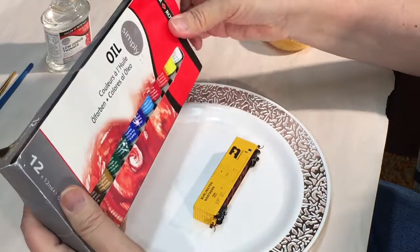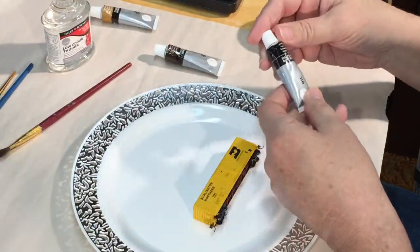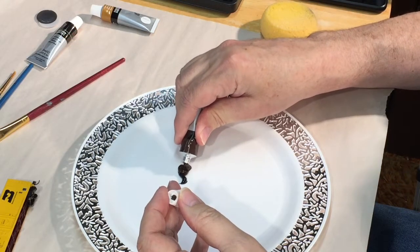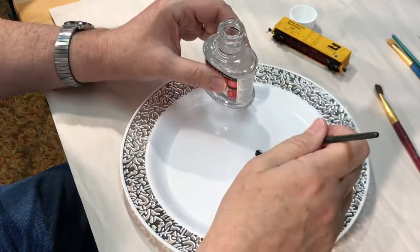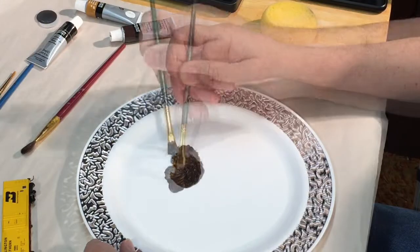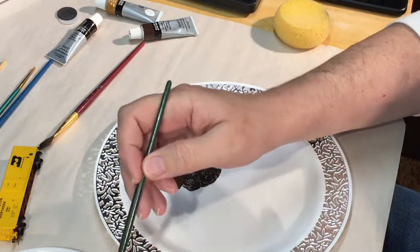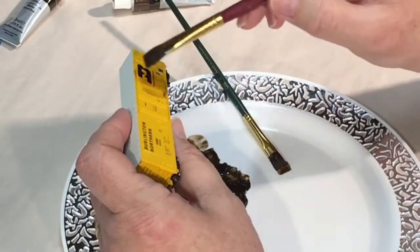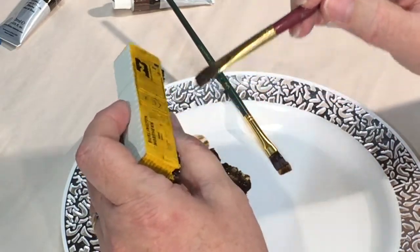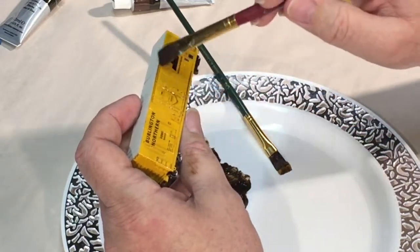I started the weathering process by first creating a wash using some inexpensive oil paints that I purchased at Walmart. I mixed up one part black to two parts brown on a plastic plate and added thinner a couple of times in order to get the right consistency for a weathering wash. After mixing it up a bit, I applied the wash with a soft and flexible flat brush using downward strokes to avoid horizontal streaking. The goal of this step is to create a base coat that covers the entire car, making sure no shiny plastic is left uncovered.